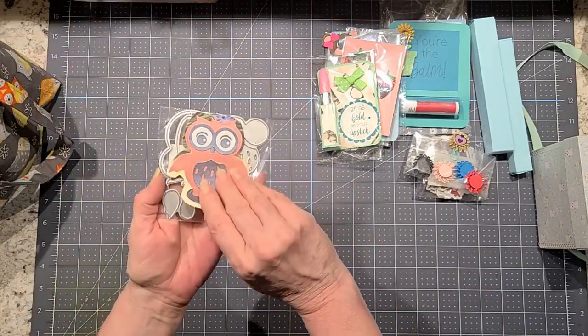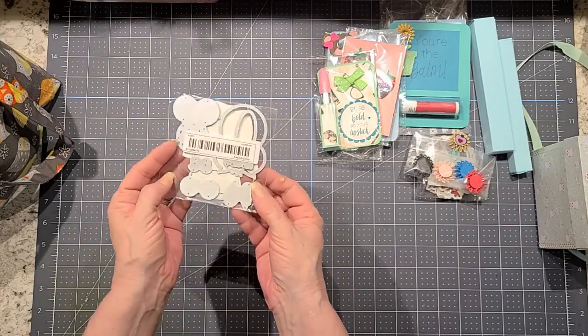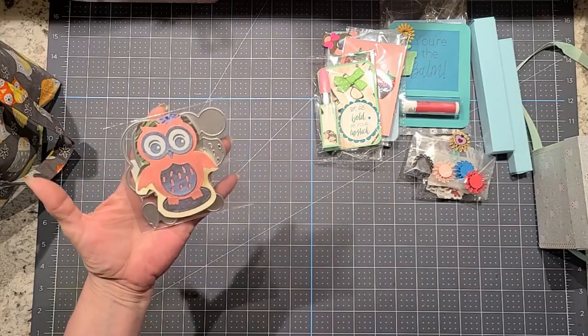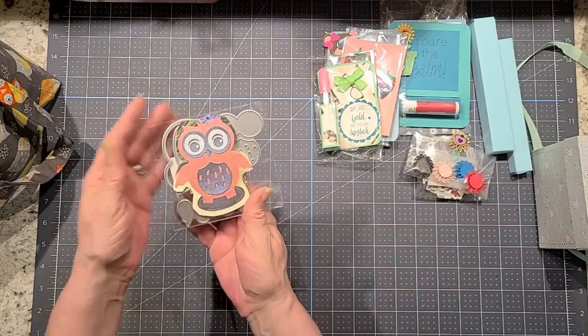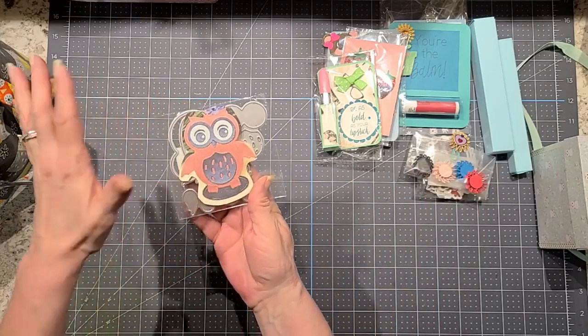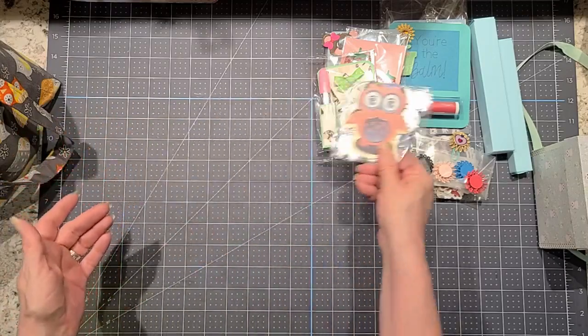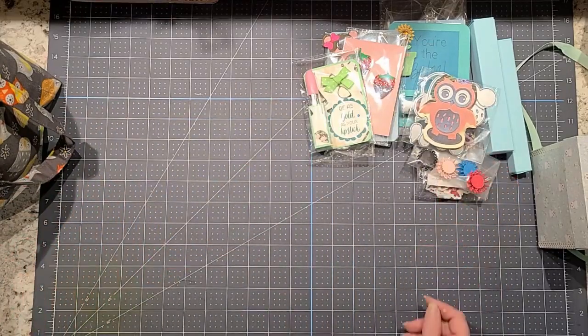And then this is an owl die that I had gotten from my swap partner off of Temu. I just printed out the picture to kind of show her what it was supposed to look like without using it. So I got her that little owl die.